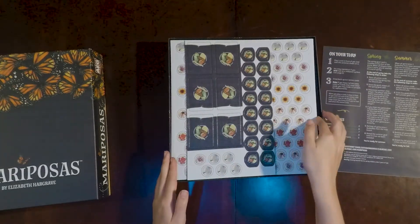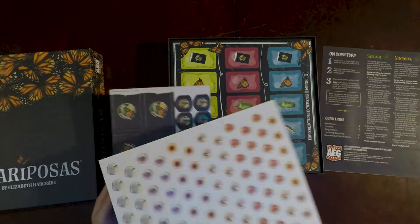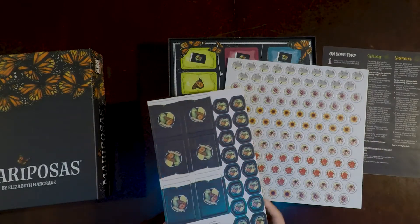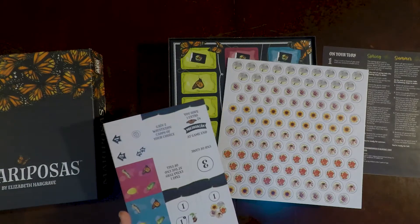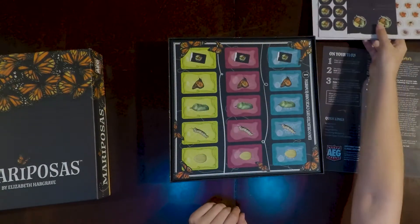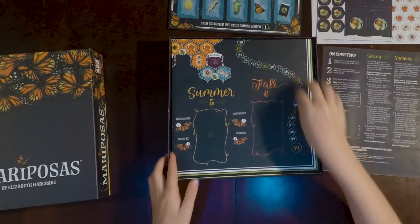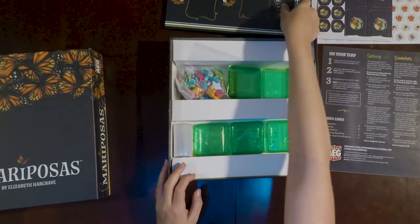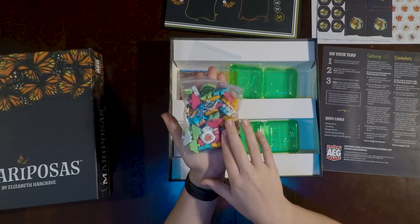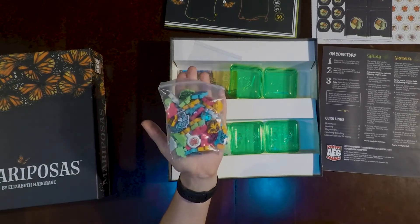Then we have some punch-outs — looks like two pages. We have some flower tokens that are double-sided, and then some almost card-like punch-outs. These ones are truly double-sided with different things on either side. We have a single page map and then the board map. We've got quite a few different colored butterflies, some circular ones, and a single die with some flowers on it.